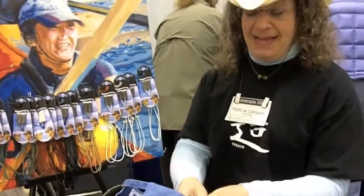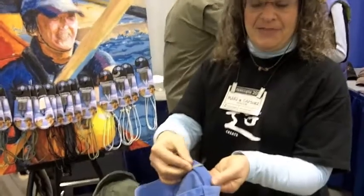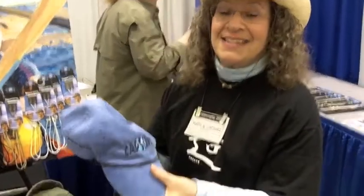It retrofits to your hat and is made of stainless steel clips. It fits the inside band of your hat. The cord sits on your brim. It's UV protective and color fits.